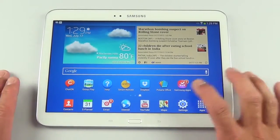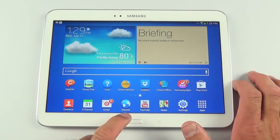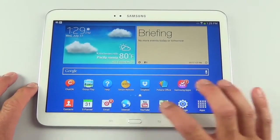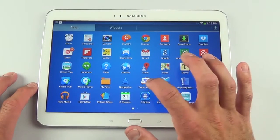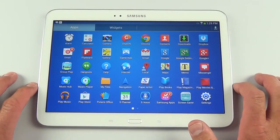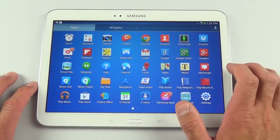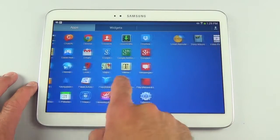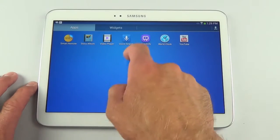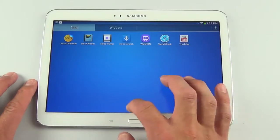Polaris Office is the included office suite. You'll also find Samsung's app store, Google Play, Contacts, S Planner, Email, the Samsung Android browser, YouTube, and Google Maps. In the app drawer there's Paper Artist — familiar from the Note series — screensavers, lots of Google apps, Flipboard, Music Hub, Music Player, the WatchOn app, the video player with pop-out feature, and World Clock.